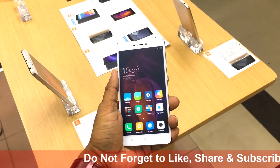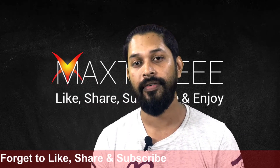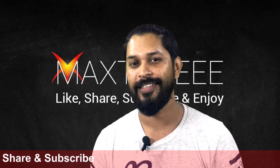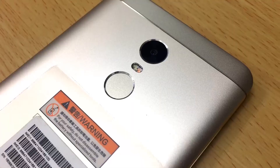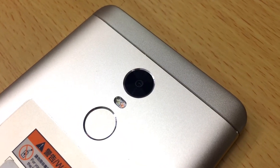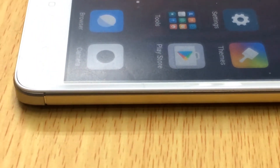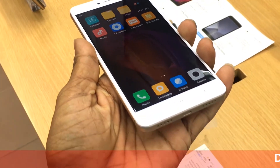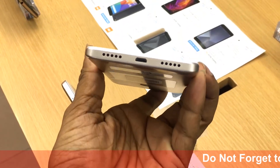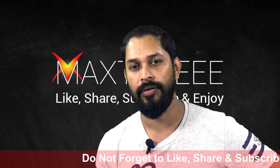The GPU is Adreno 560, so you can just play video games really fast. For RAM, you can have 4GB of RAM and 64GB of internal storage. But if you are looking for less price and less storage, then you can find 2GB RAM or 3GB RAM with 32GB of internal memory. You can also expand it using a memory card.